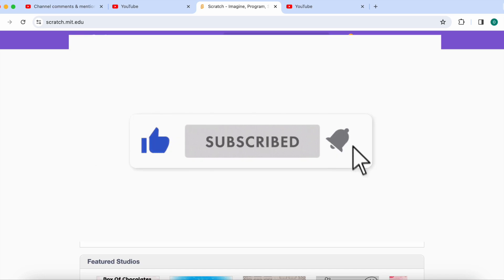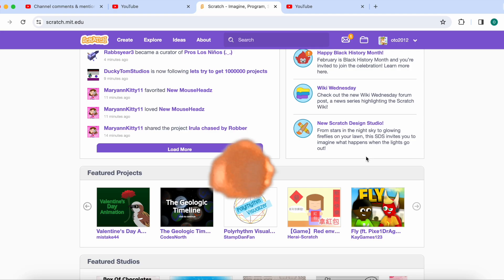Thanks for watching. Make sure to subscribe and like — because, why not? Bye!